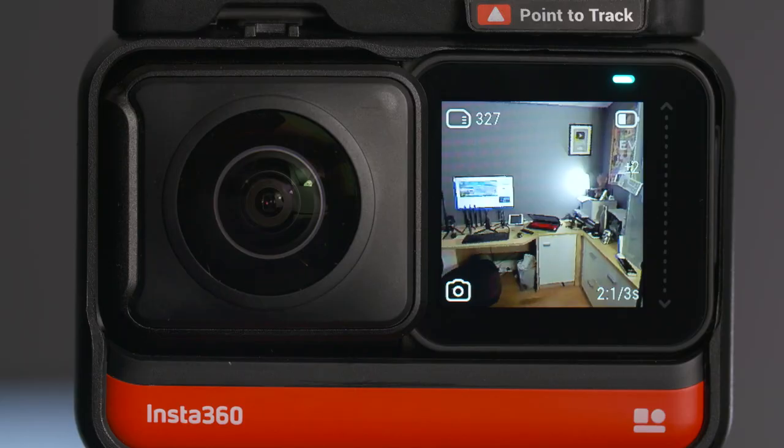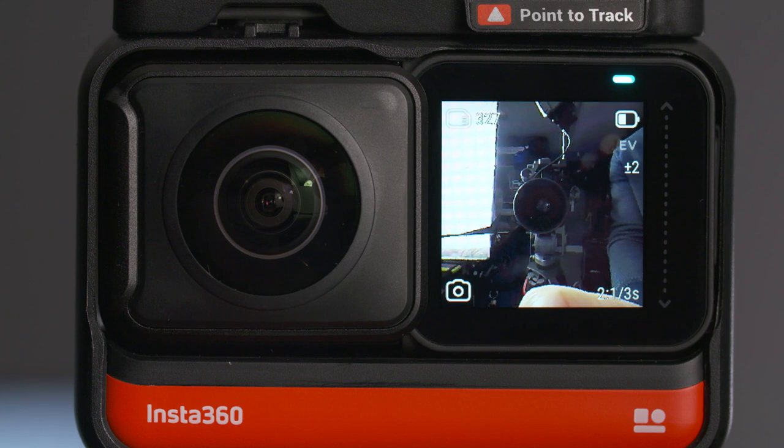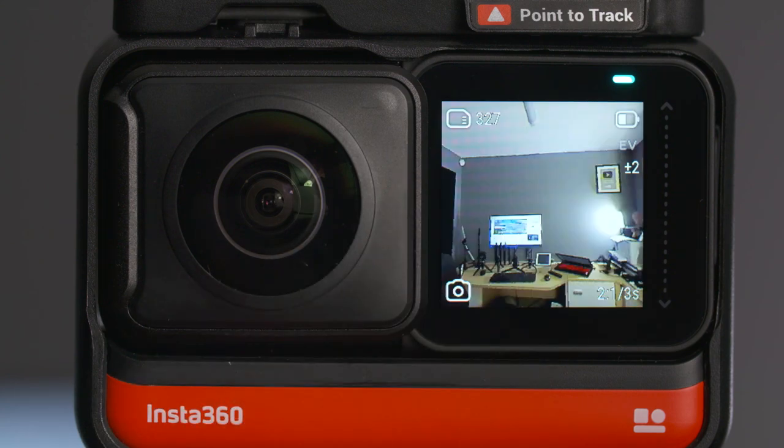When monitoring the image on the touchscreen, if you want to switch quickly between the front and the rear camera just for monitoring purposes, then you double tap on the screen. And then simply double tap again to go back to the other camera.